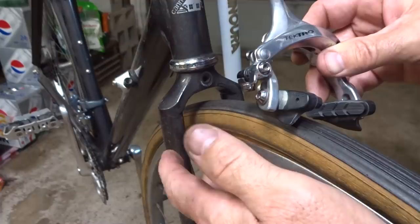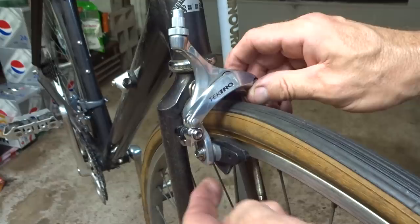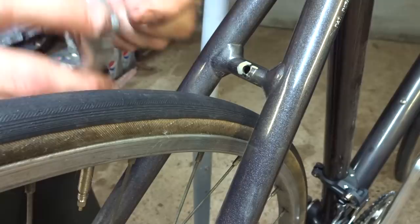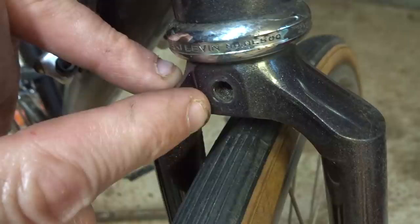Now before I get too far, I want to make sure that the new brakes are actually going to be able to reach the rim, because some of the old brakes sometimes have longer arms, so you might need long reach brakes. I'll take the nut off, just slide this in the hole and look to see if the brake pads are going to hit the rims — and yes they will, they'll reach easily. I want to check the rear one as well. I'll slide this on here, and yeah those pads will hit the rim easily back here too. No problem.